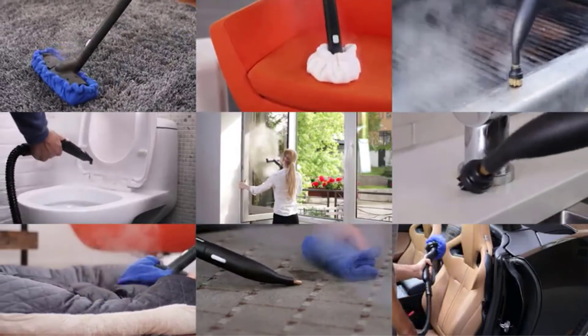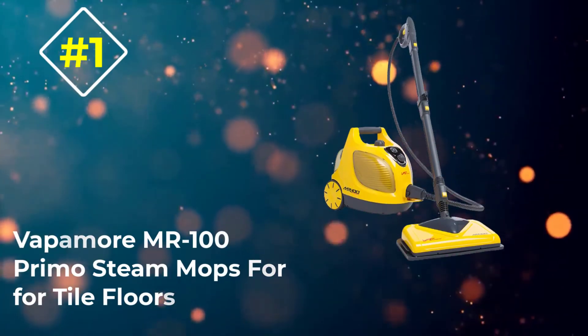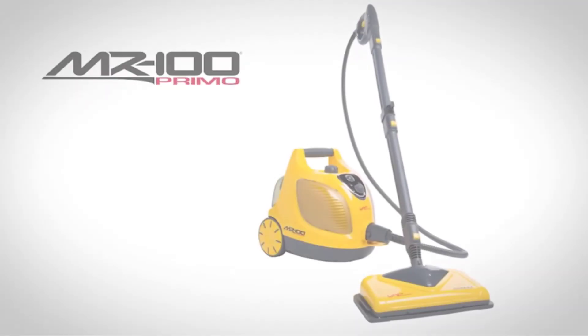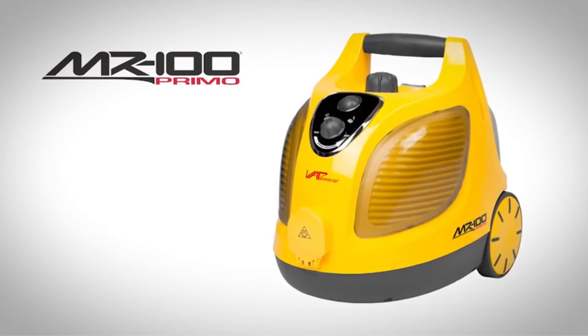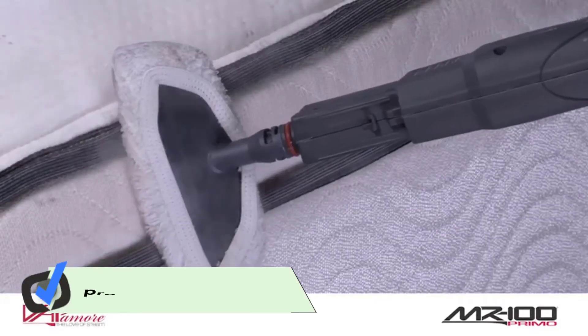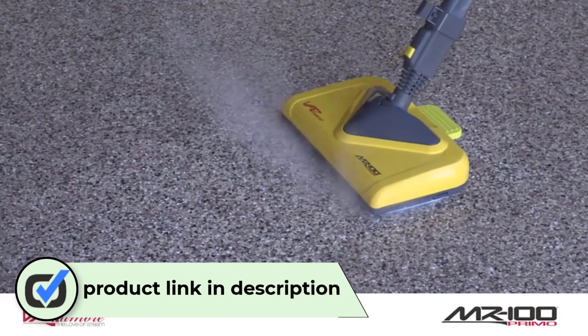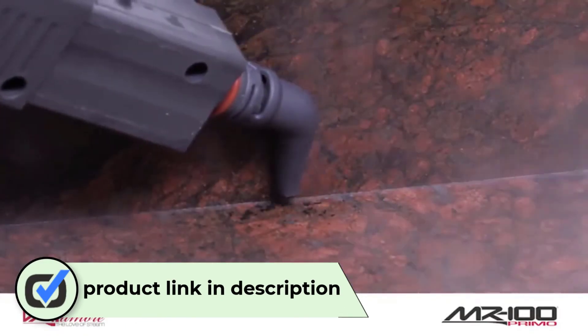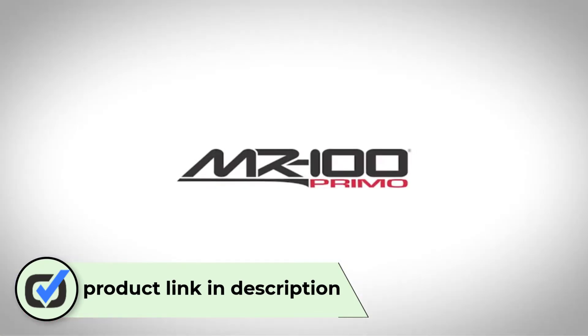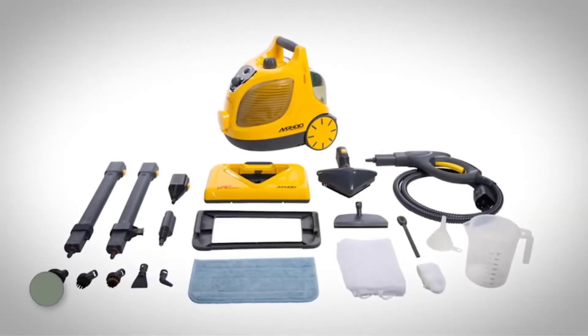Number one: the Vapamore MR100 Primo Steam Mop. This steam cleaner offers a large 1.6-liter tank with a heavy-duty 1,500-watt heating element capable of bringing the steamer to a high top temperature in just 11 minutes. Consistent hot steam at 220 degrees Fahrenheit can be delivered continuously for up to 60 minutes.